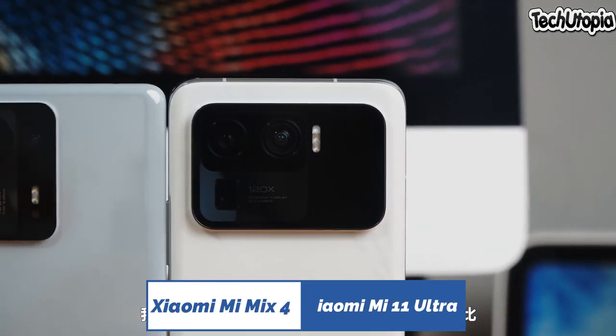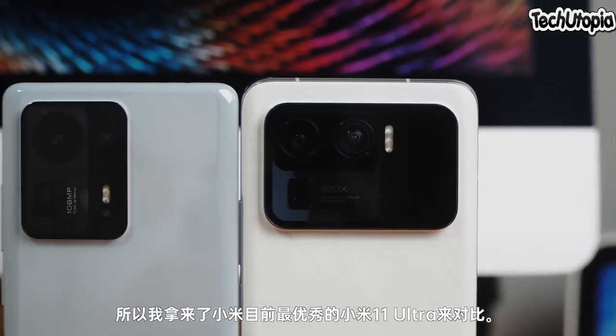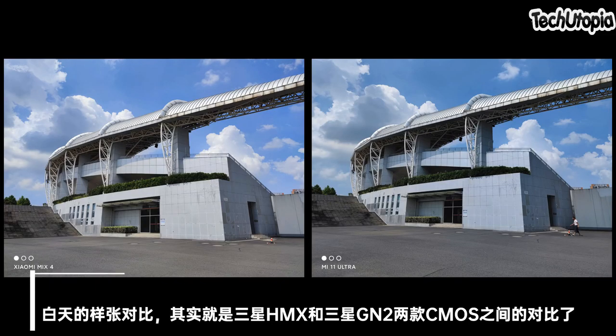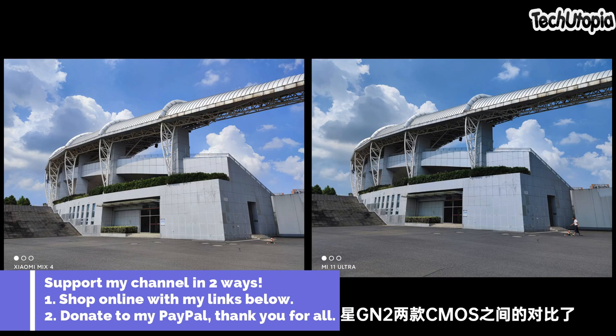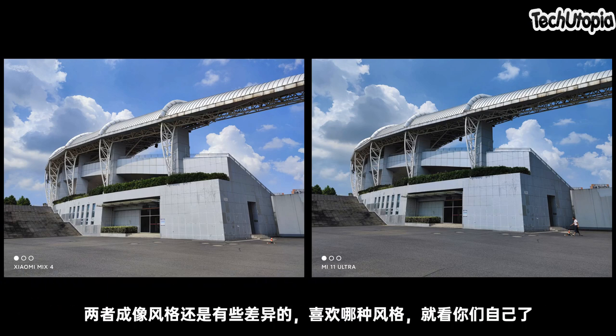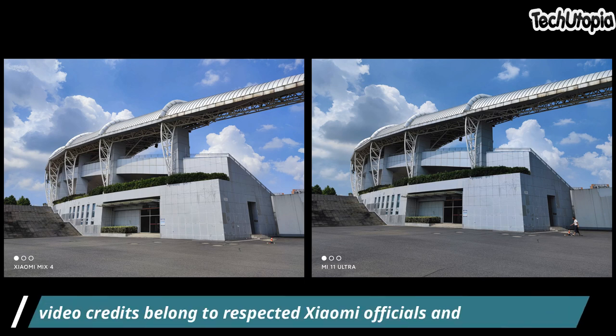Asalaamu Alaikum Ninjas, welcome back. Nihau, Dabrashi, Nazad — another video emerging from China. By the way, all the video cards belong to respected Xiaomi officials and Chinese users. So these are some camera samples coming from China, and we're going to talk about it all together right now in this video.